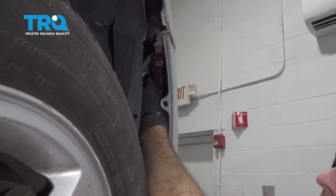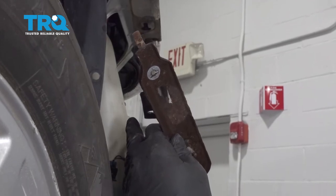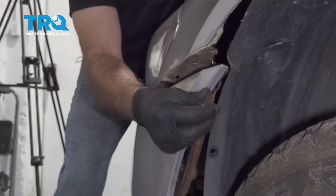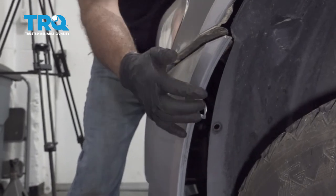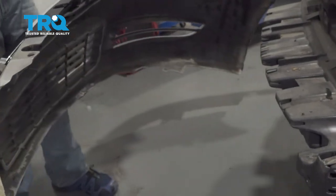If you wiggle the bumper a little bit, this bracket will slide off, but be careful as the bumper is going to be released. Go ahead and repeat this for the driver's side — pull out that support bracket right here and set that aside. Now the bumper will be completely free. Go ahead and grab your bumper and separate it from the vehicle.